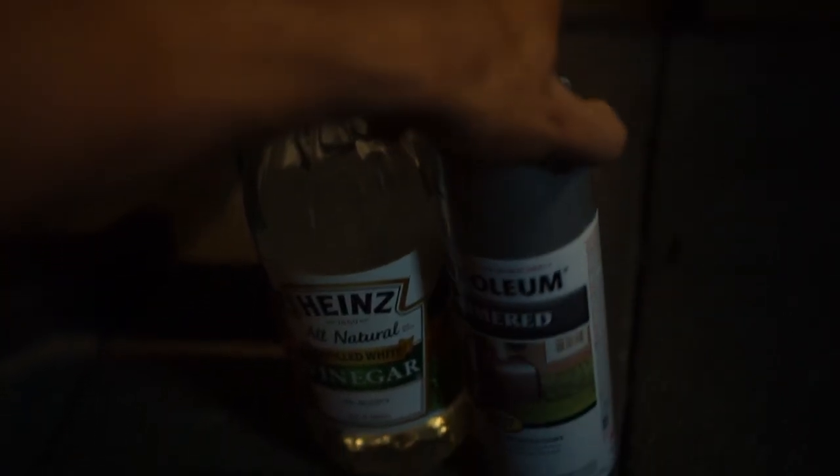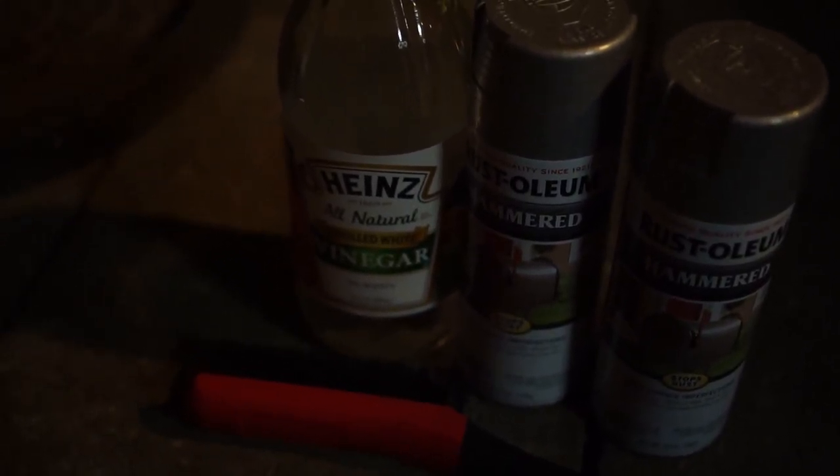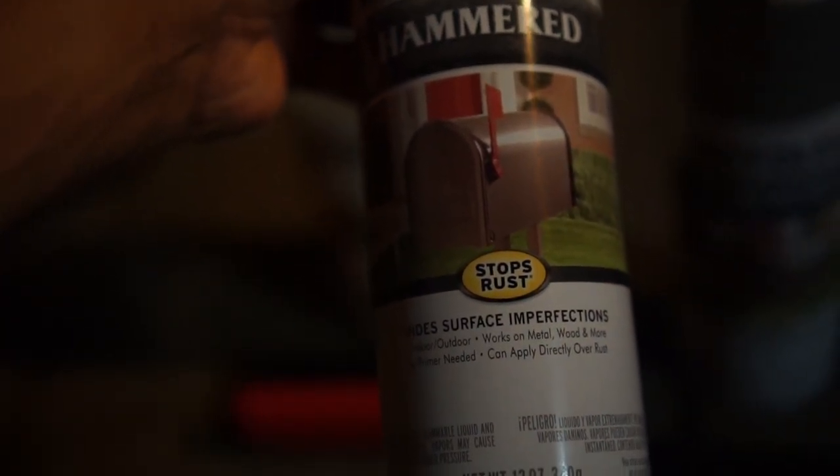The supplies we're going to be using: some vinegar for scrubbing to get most of the rust off, then we've got some Rust-Oleum Hammered for painting after we're done scrubbing, a wire brush, and we're using an old shirt as a mask. If you guys are watching this in the future — everybody in California and a bunch of other states has been ordered to stay home and quarantine because of COVID-19, so there's a shortage of masks. An old shirt will be just fine. Let's get to scrubbing with the vinegar.